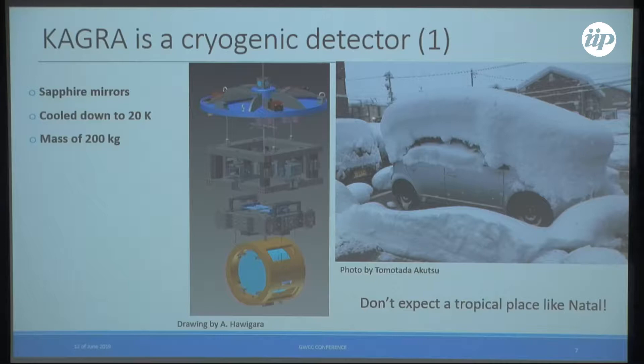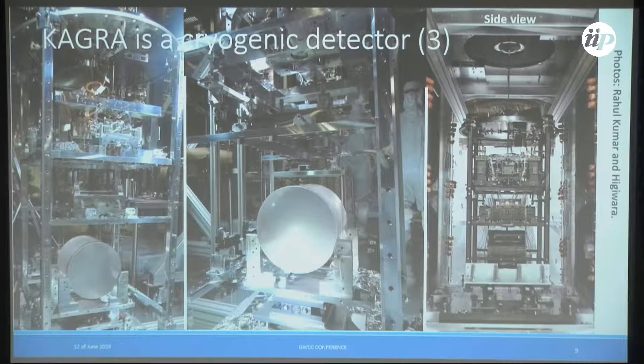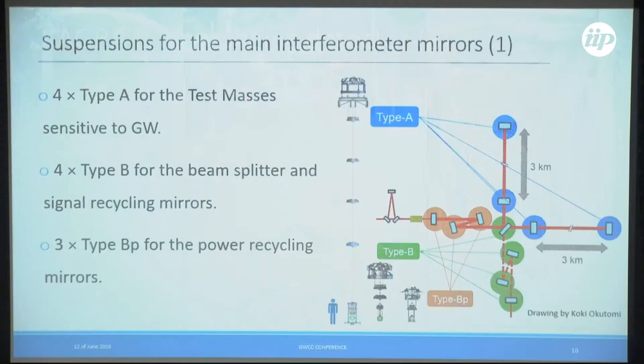KAGRA is a cryogenic detector. The mirrors are made of sapphire, cooled down to 20 Kelvin. The test mass is about 22 kilograms and the whole payload is about 200 kilograms. These are pictures of the cryogenic payload while it was being assembled, and this is a side view of that system.